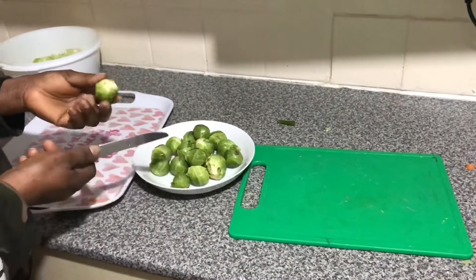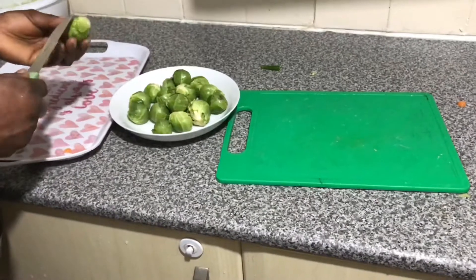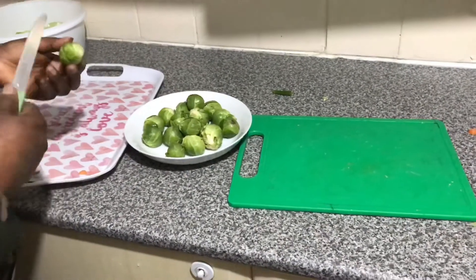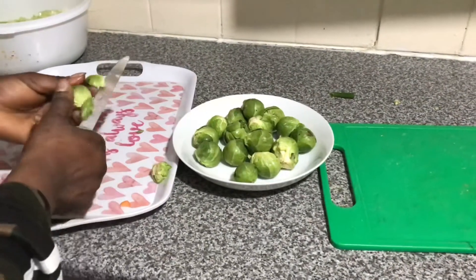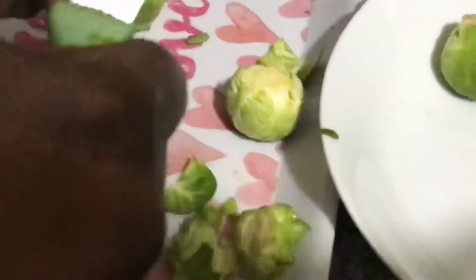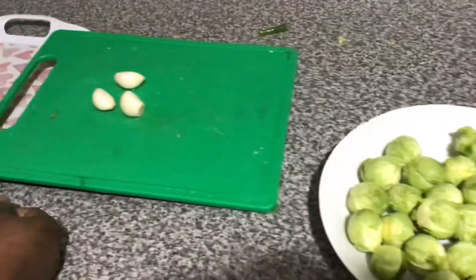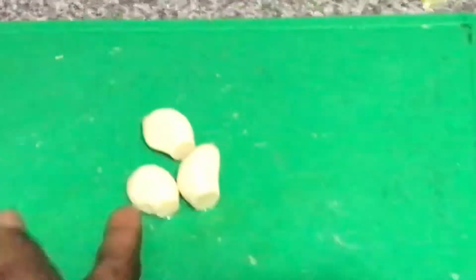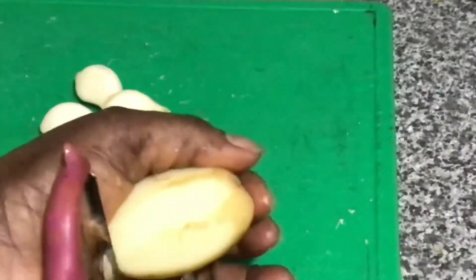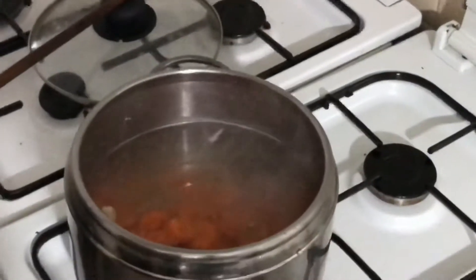Now it is time to peel the Brussels sprouts. You may not take off the top layer, but I like to peel it before washing — I don't like cooking without peeling because it can be dirty. This is the garlic. Now I'll peel and wash it. I'm peeling the potato now as well. I'm putting the carrots and everything together.